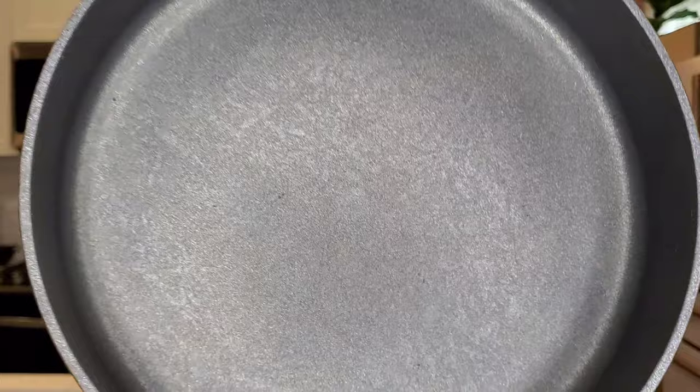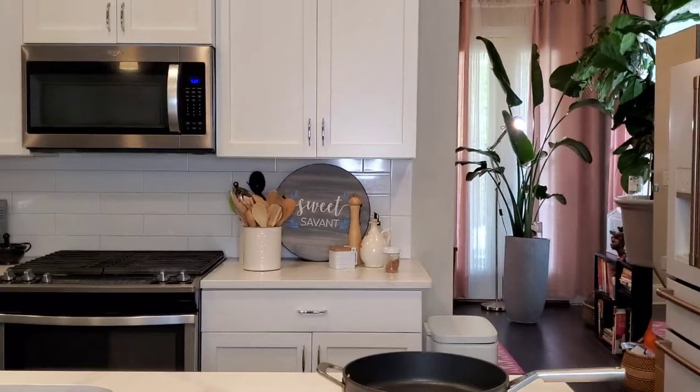Please subscribe to Sweet Savant, hit that thumbs up and that notification bell. Now let's talk more about these Ninja Foodi Never Stick Premium Sauté Pans. I've been using the three quart and the five quart for about eight months now and they look to be in good condition. If you look at the bottom of one of the pans they're not scratched up or damaged, and we're going to put them to the test — frying an egg with no oil like we did when the pan was new — and see if it will stick.